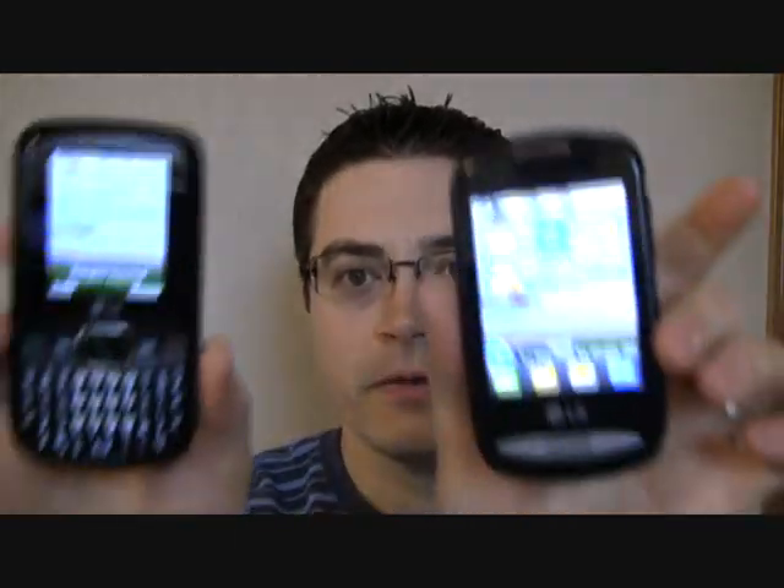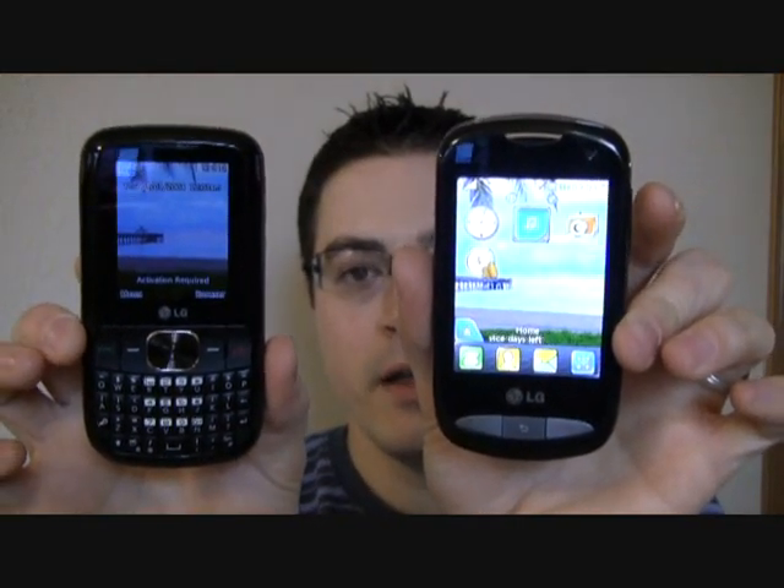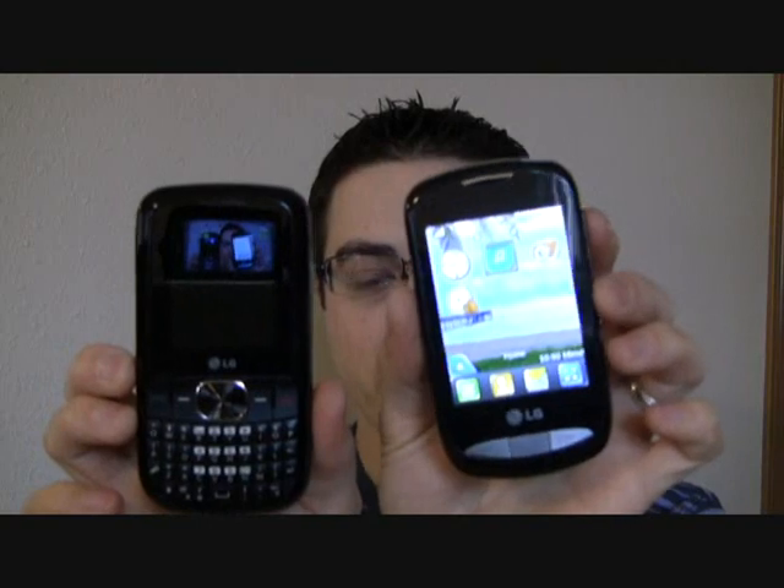Also for comparison in terms of size, I have the Tracfone 900G on your right here. As far as fitting in your pocket, the touch screen is actually a little bit smaller.